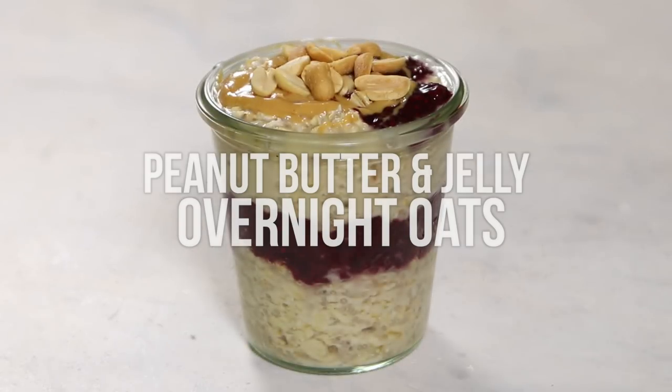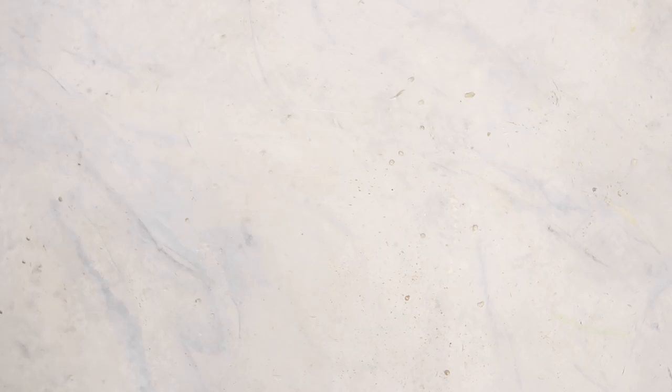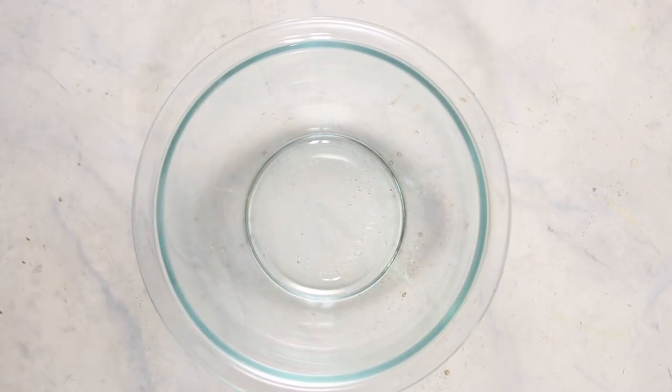Let's get into these breakfast recipes. First, we're going to be making some peanut butter and jelly overnight oats. This recipe is very simple — it has only five ingredients but tastes like the classic PB&J that we all know and love.